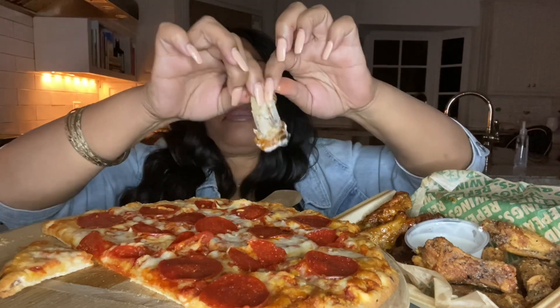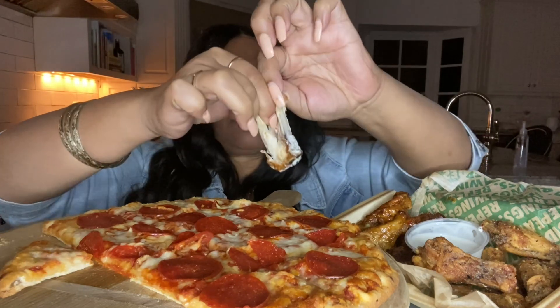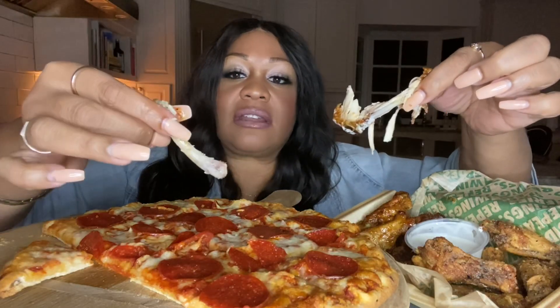Y'all know what I want to do, right? Let me show y'all how to eat a chicken bone. It's called boning. You take the bone, right, especially if it's a flat. Now, you want to break it in half, right? And you want to take whatever's left on your bone in this one. You want to clean it.